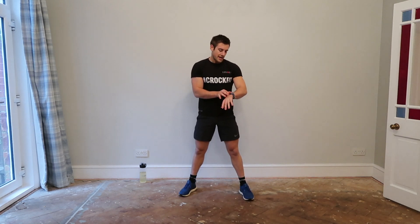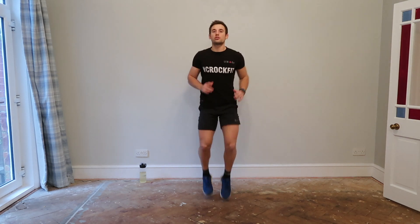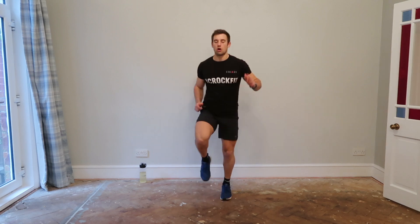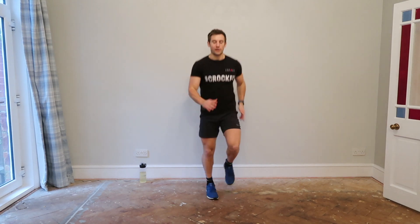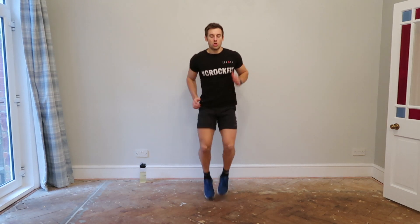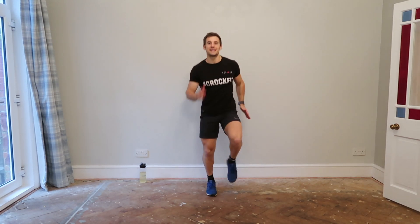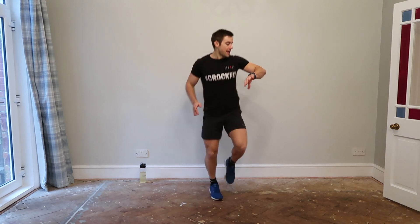45 seconds work on each exercise, starting with running on the spot. Let's go — 45 seconds, and you can go as hard or as fast as you want. This is a really good one because you can go whatever level you want. Use your arms and your legs and your heart rate will start getting up higher. Use your arms to get the legs going. Take a nice deep breath, in through the nose, out through the mouth. Keep the pace up.